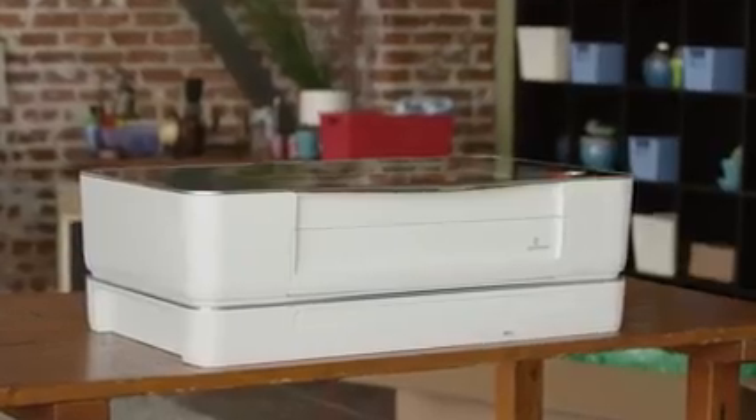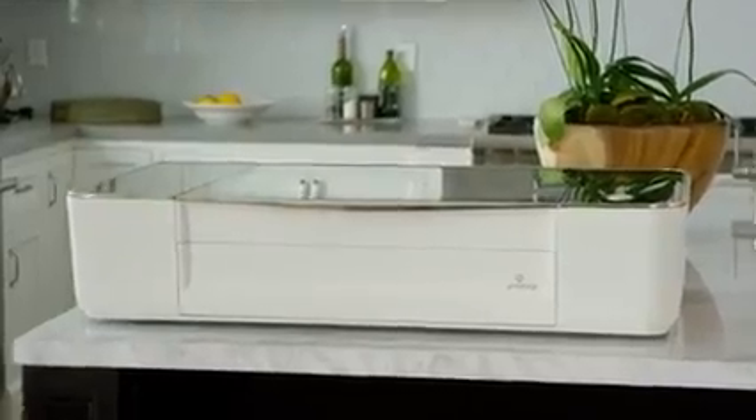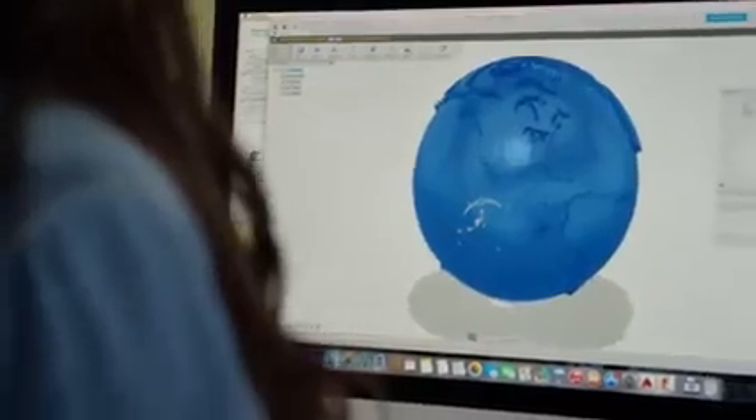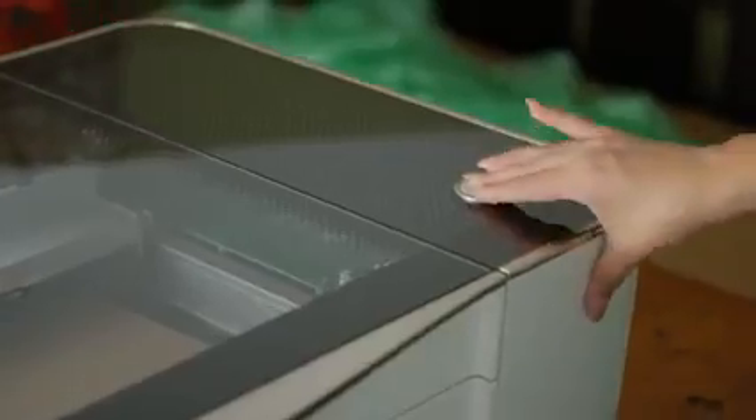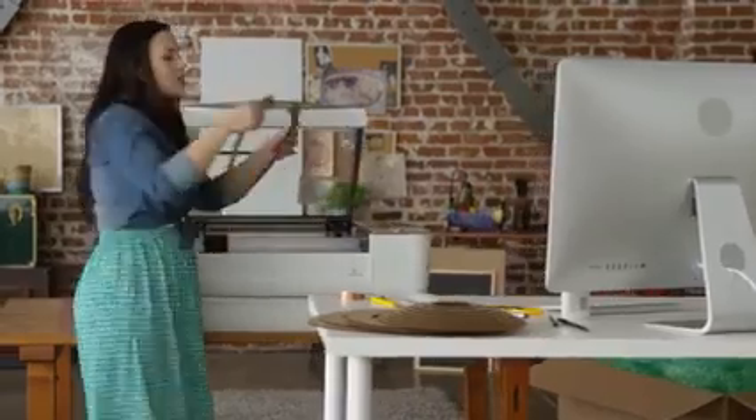Meet Glowforge, the 3D Laser Printer. Start with the design that you download or create. Choose from dozens of materials, even recycled cardboard. The laser cuts and engraves your design. It's precise to the width of a human hair, so it's easy to assemble remarkable things.